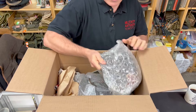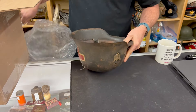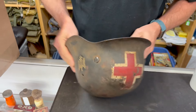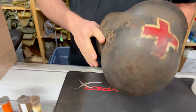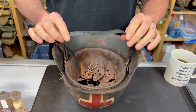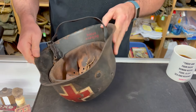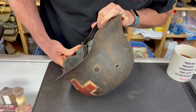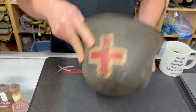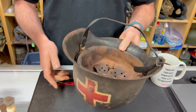You never know what you're going to get when you open a box. M42. Well, we'd all like that to be real, but I don't like the liner and I certainly don't like that artificially aged chin strap. Someone's put a name in it — used to find helmets with no names ever, now all of a sudden you find helmets with names. I would personally not purchase that. I'm not saying they don't exist, but I don't like it. Let's see what else we have.